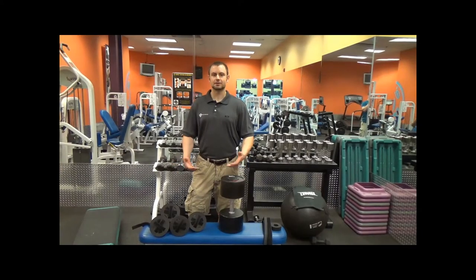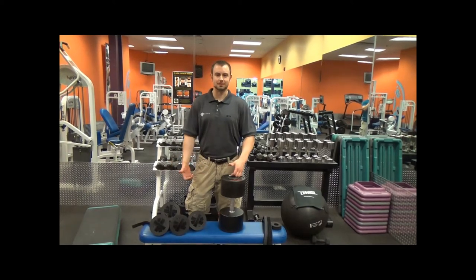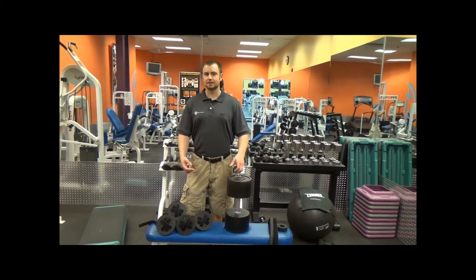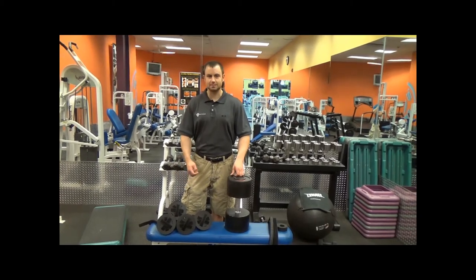If you've been bodybuilding, powerlifting, or strength training seriously for several years, I'm willing to bet that you've been faced with the same dilemma I have. What do you do when your gym doesn't have dumbbells big enough to do the exercise that you want? After dealing with this dilemma for many years myself, I finally developed a solution. The solution is Mass Caps.